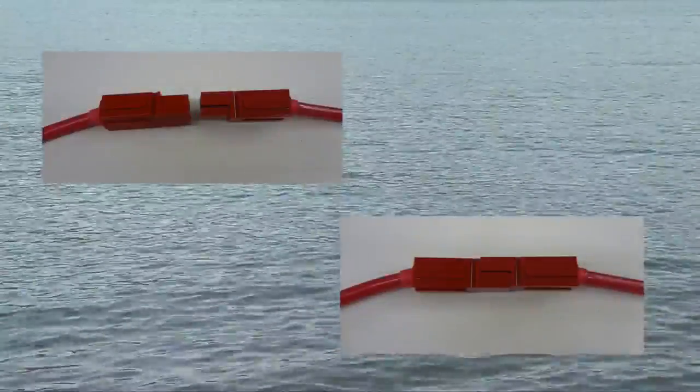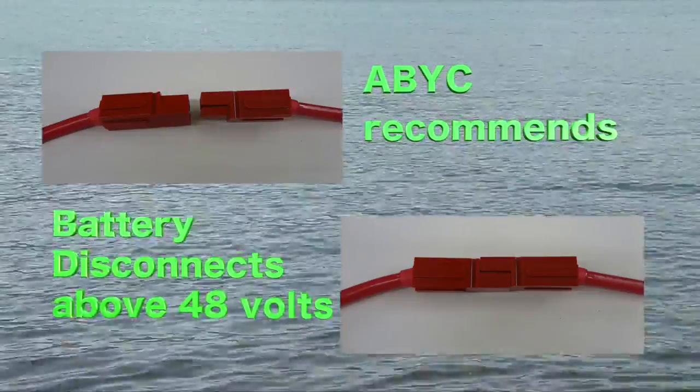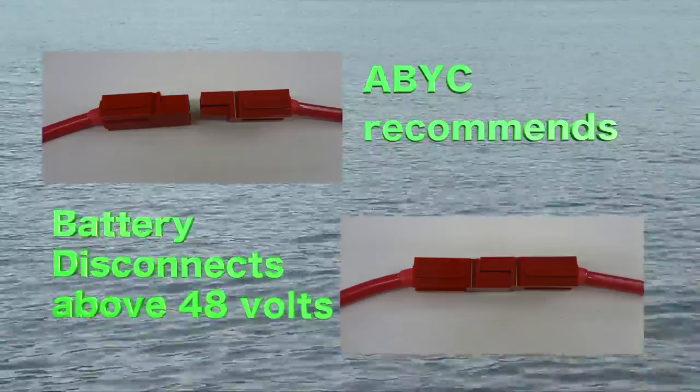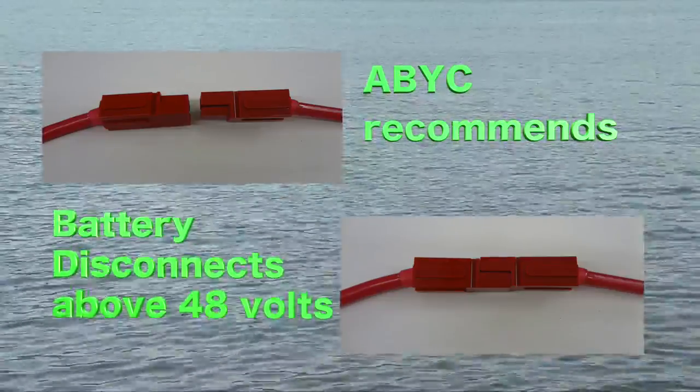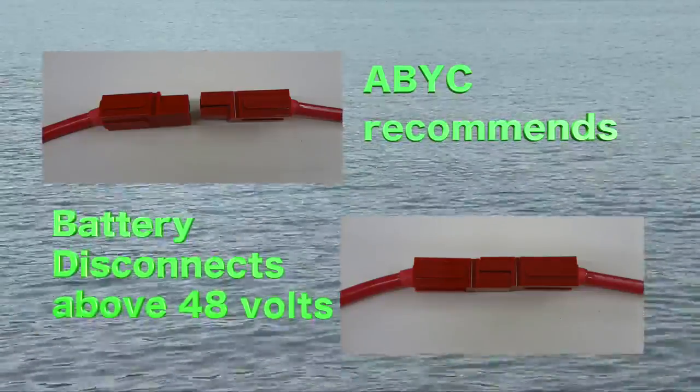If your system of batteries exceeds 48 volts or you are connecting additional battery strings of 48 volts and higher, ABYC guidelines call for disconnect plugs at no more than 48 volt intervals so that the system may be safely serviced by disconnecting batteries.